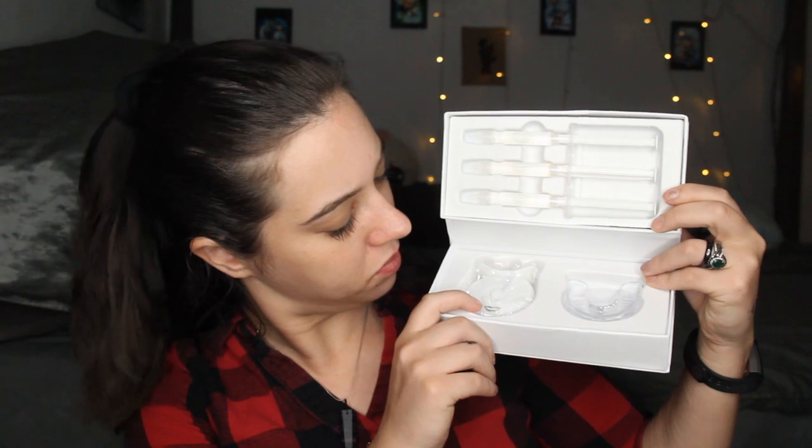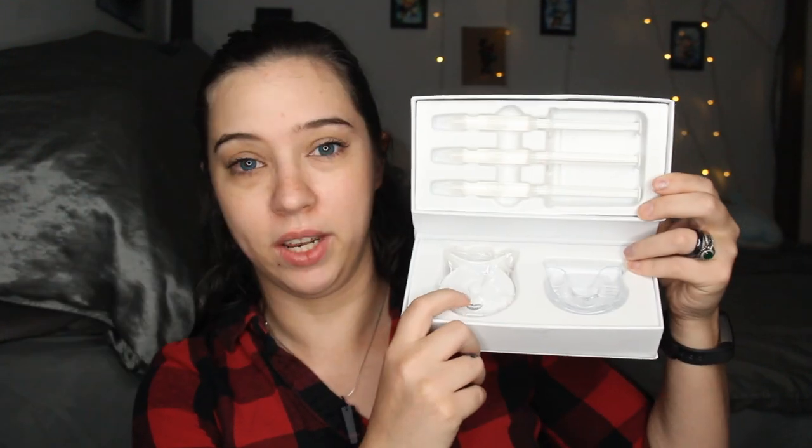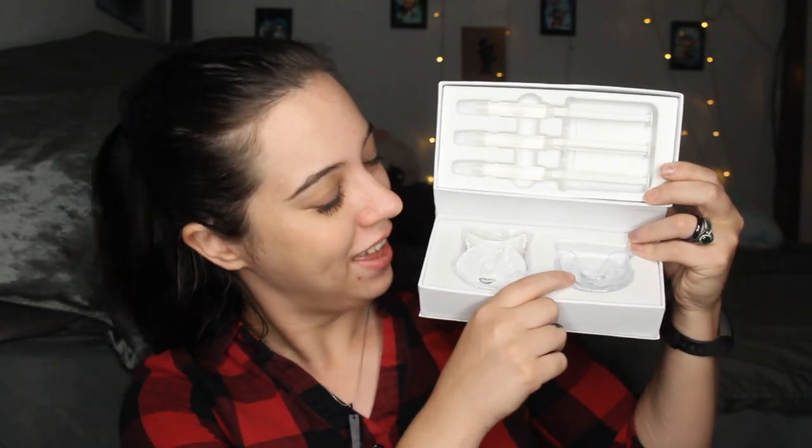There are syringes right here — three of them. Here is the manual, and I'm guessing the accelerator and the mouthpiece. This is very, very, very professional looking. I will put down all the information below — how much it costs and all that — because I just woke up and I didn't write down notes.